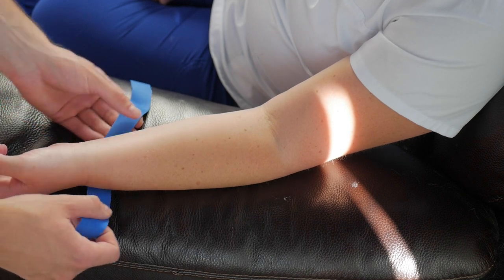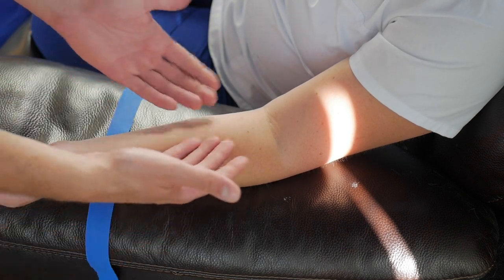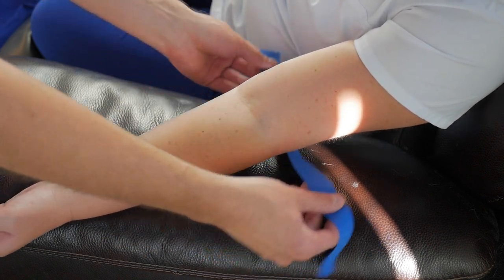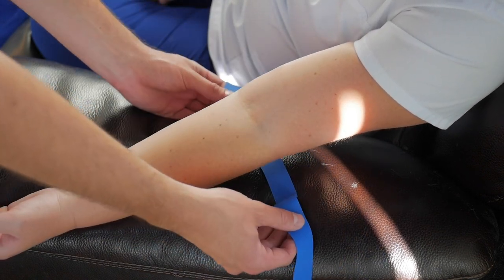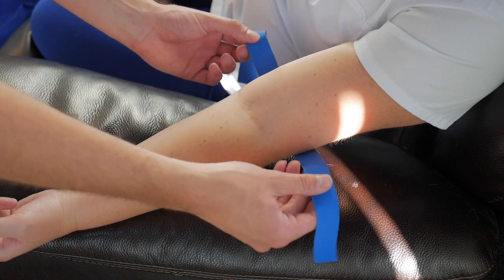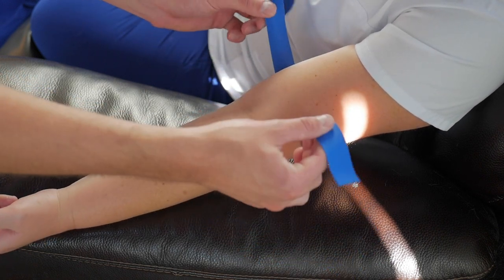Alright guys, this is how you're going to tie a tourniquet. First you're going to have the patient put their arm above the tourniquet and slide it up to the point at which you want it. For an AC stick you probably want to go just a couple inches above where you plan to put your needle in — right about here is good.